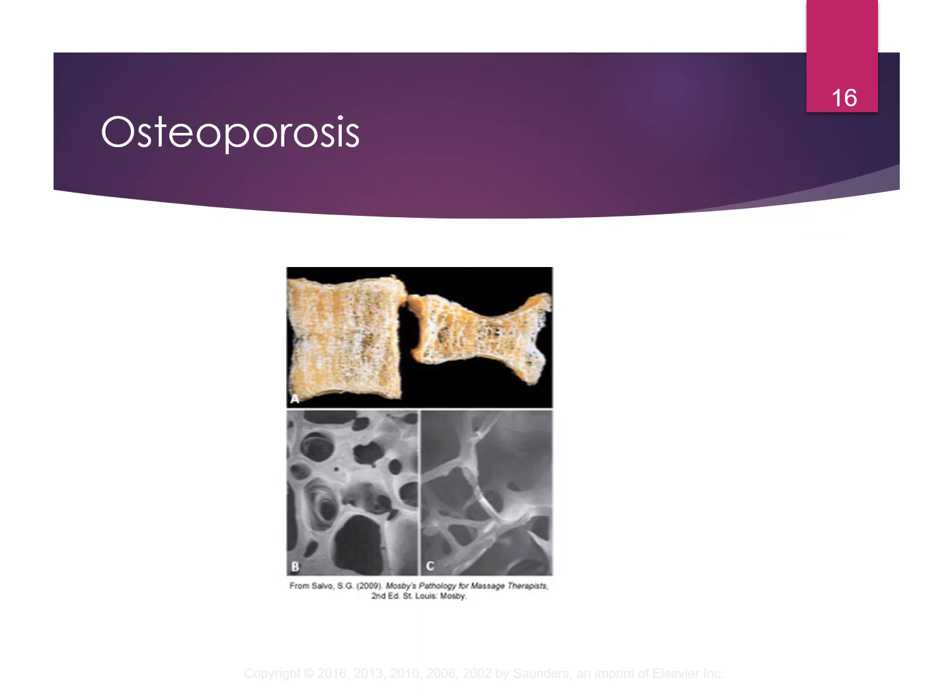Here's a picture of osteoporosis. You can see the top one is a vertebra. On the right-hand side you can see the osteoporotic bone — you can see how it's just not even dense. It's very spongy and fragile looking.